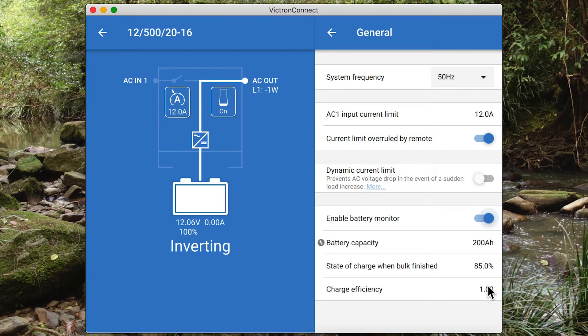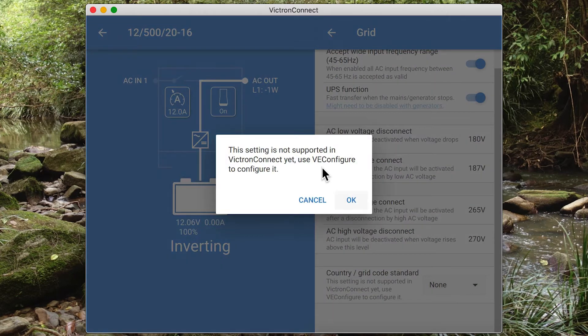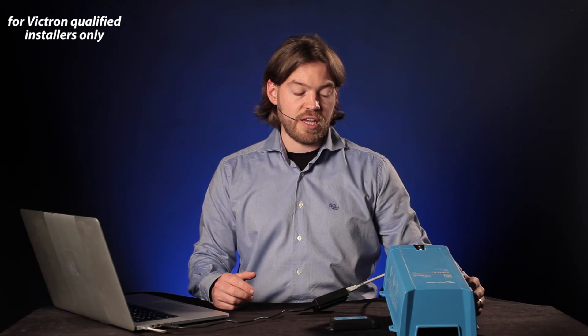All settings are available here. If a setting isn't available — for instance the grid code — this is not yet supported and you still need to use VE Configure to set it; you'll get a notification. But most of the basic settings required to initially set up your MultiPlus are in here. Victron Connect will continue to be updated and more features added as time goes on. This is the first big step to get MultiPluses connected.